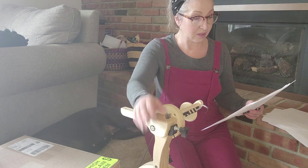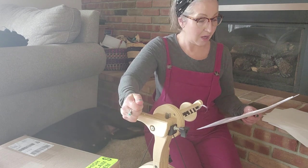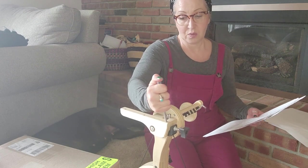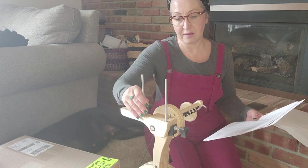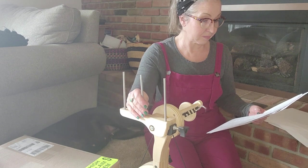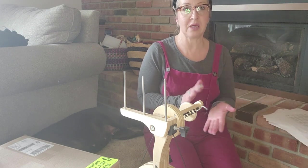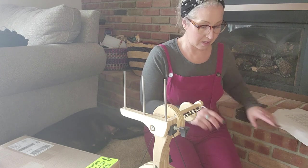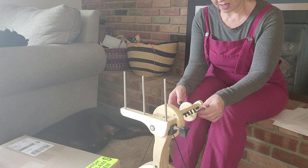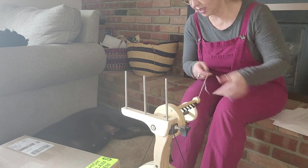The travel aspect of this one is amazing. It also has a built-in lazy kate, which goes right in here, and has your tension adjustment right here that you change for whatever spinning you're doing. It would be really easy to take this one on an airplane. This one has a different treadle setup — it's going to be a toe treadle rather than a whole-foot treadle.